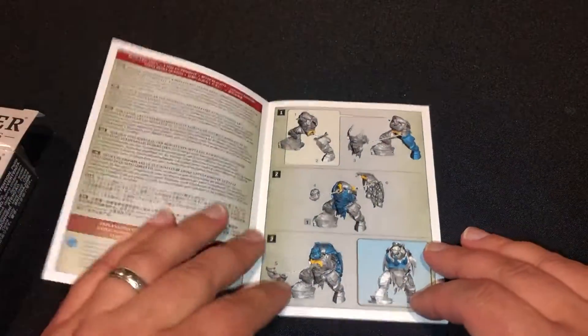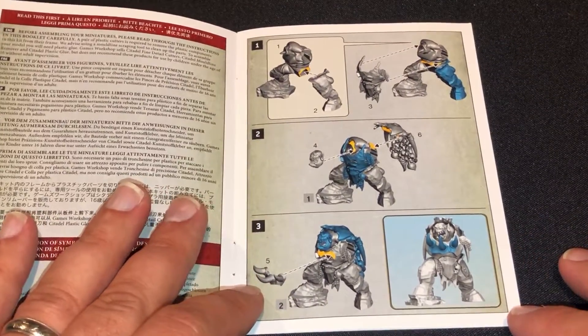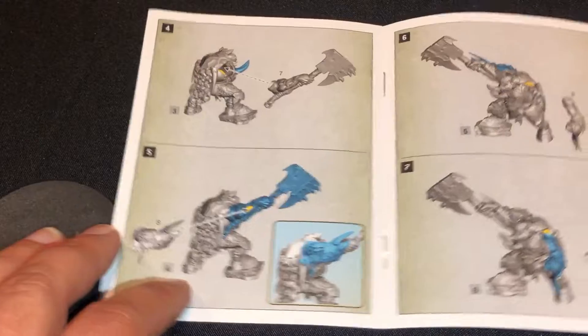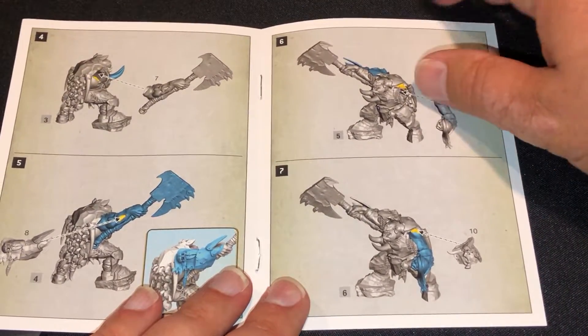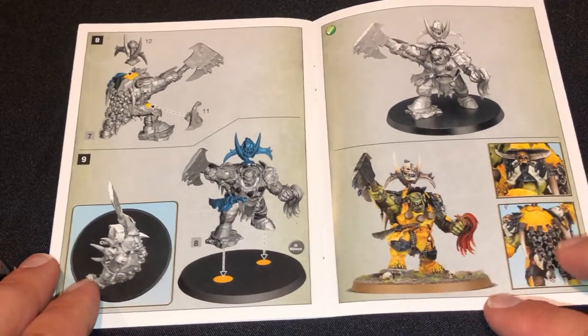Here is the assembly guide. As I expected, it should be pretty straightforward, not too complicated. It shouldn't take long for me to get these guys together and get them on the turntable for you guys to take a look at. I can't wait — he just looks so awesome. Really excited for this one.